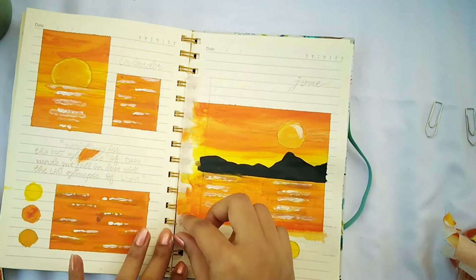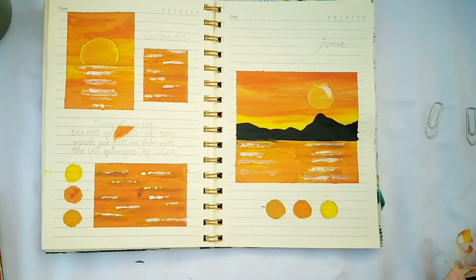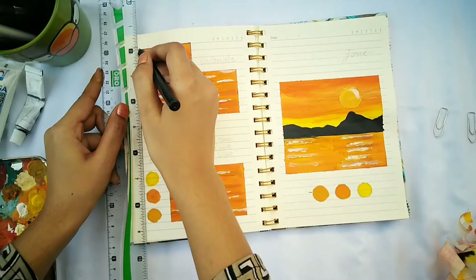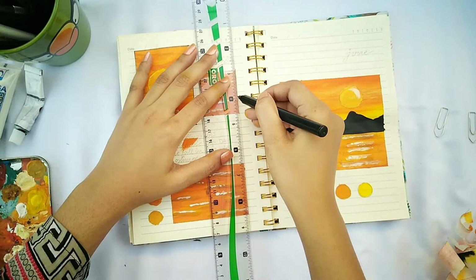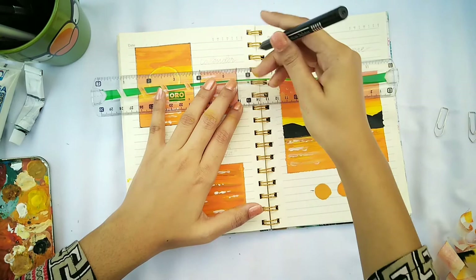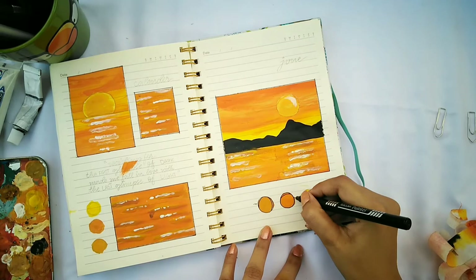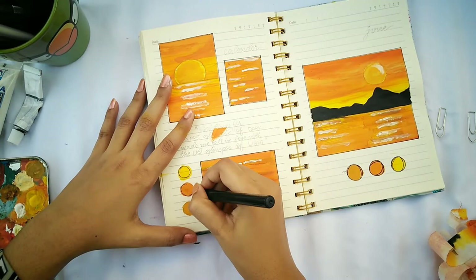Once I've peeled all the tape off, I'm going to outline everything with a black marker or pointer — it's not really necessary but I like a black boundary on the outer edges. I didn't use a thick marker because it might look too bold, so just a single line from a fine pointer is enough. I'm outlining the circles too — a messy outline actually looks better than a perfect one.